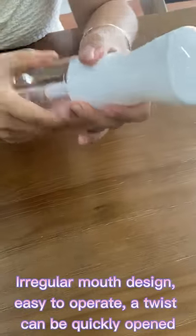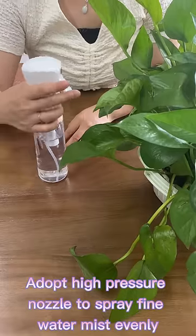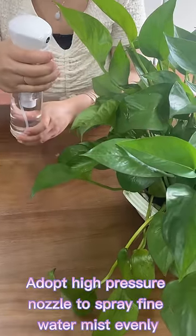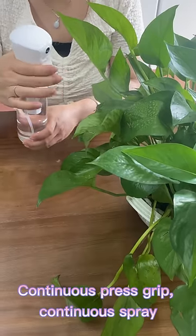A twist can quickly open the bottle. It adapts a high-pressure nozzle to spray fan water mist evenly. Continuous press of the grip delivers a continuous spray.